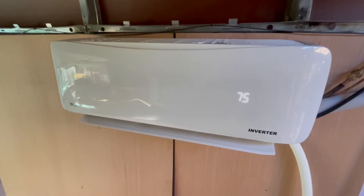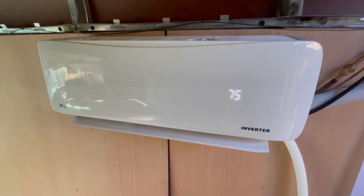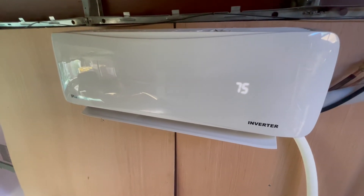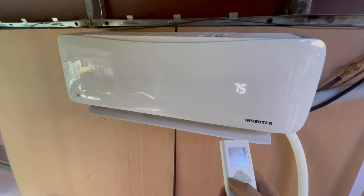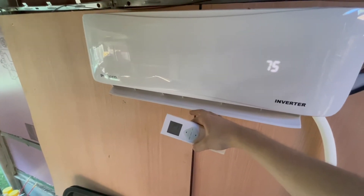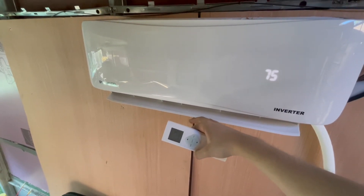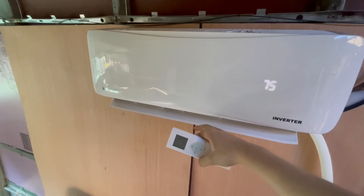It took a little while to get the wiring figured out, but this is now connected and seems to be operating. So let's try putting it in cool mode. And it's blowing cool air. Yes, it's working!